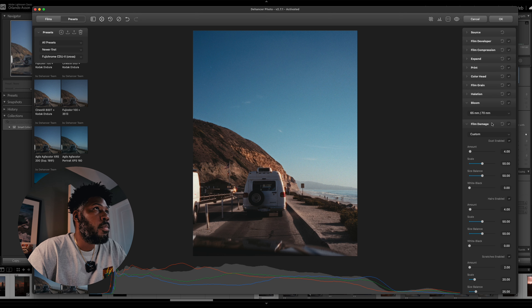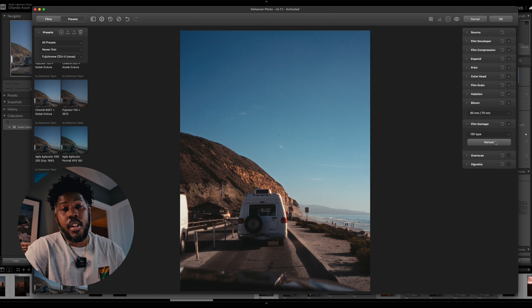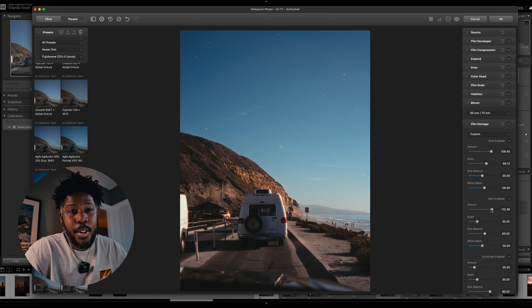Next up, we have film damage. As you can see, this is where the options just expand. There are so many variations with the dust, the hairs, and the scratches. This is where you can really fine-tune your photo and make it look like film — or make it look like you're annoyed that you got your photo back from the lab and they just messed it all up.